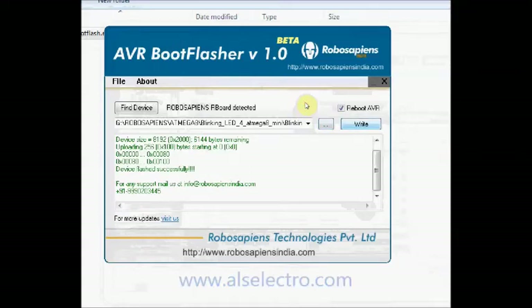Now click Write. The hex file is now loaded onto the AVR IC.